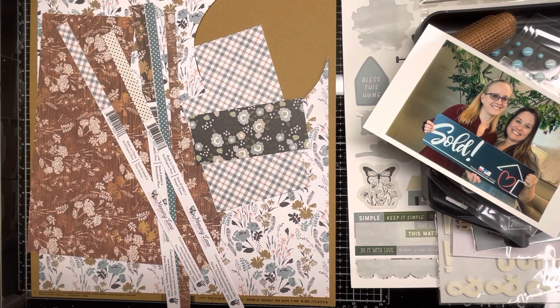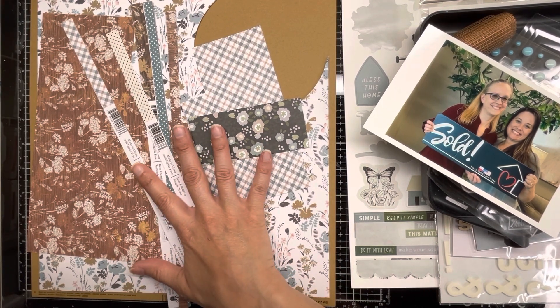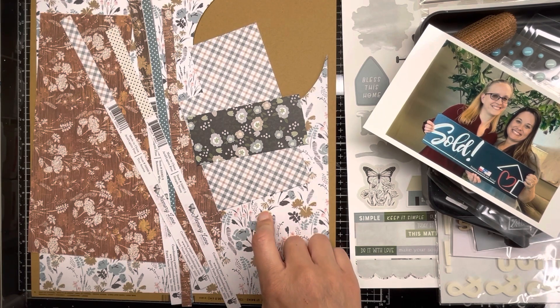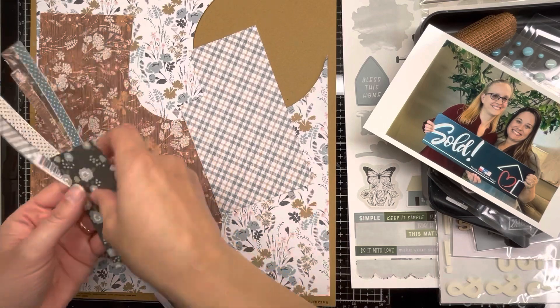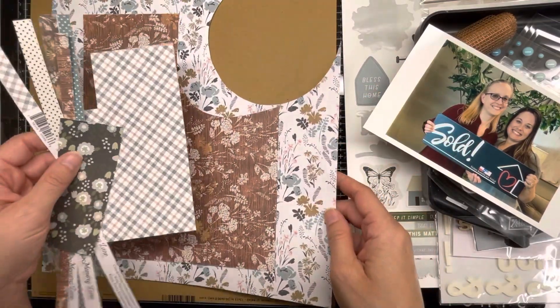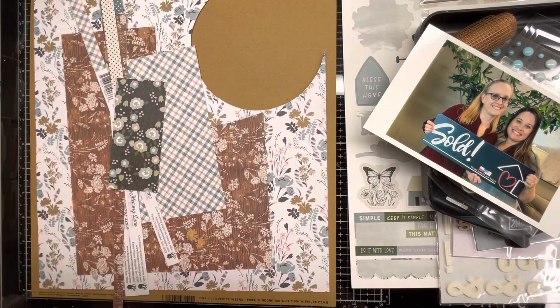Today I'm joining in for Mix It Up Monday, and this time I'm going to combine the Scrap Room kit and Mix It Up Monday. As you can see, I have a very bare bones kit here — this is all I have left from my Scrap Room kit. It's from the Fancy Pants Design Memory Lane collection. I've used it up quite a bit but haven't quite finished it, so I'm hoping to kill this kit off today.